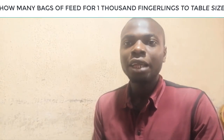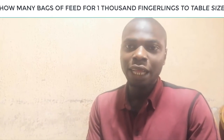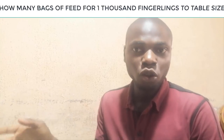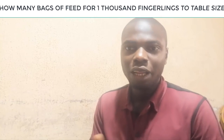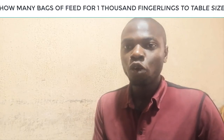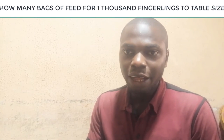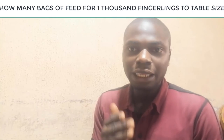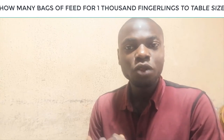In today's video we are looking at the number of feed bags needed for 1,000 fishes. The cost breakdown will be on our next episode. Bear in mind we are looking at a feed that has a good conversion ratio. The food conversion ratio — FCR — is the amount of feed a fish needs to eat and convert to 1 kg of weight. We have a video on the FCR on this channel. Today we are using high quality feed as the basis.